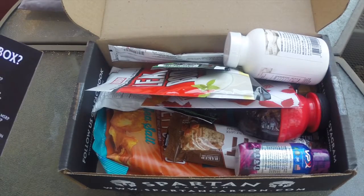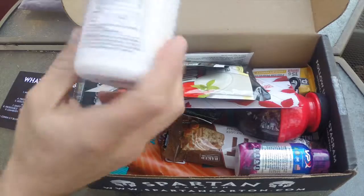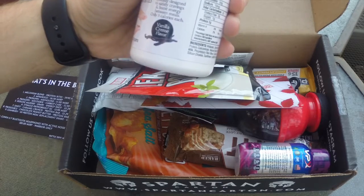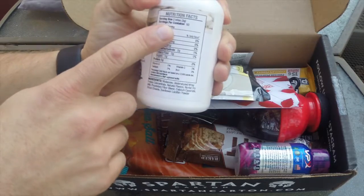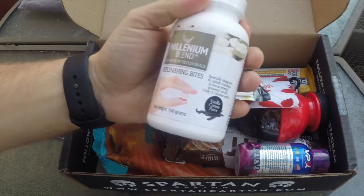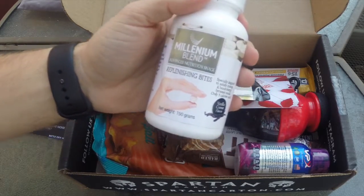So what's in the box? First item up is the Millennium Blend Protein Bites, valued at $9.95. It's designed to satisfy cravings and boost energy between meals. They're only five calories each — serving size is two bites, so 10 calories. It supposedly helps you stop that hunger craving you get between meals. We'll give this a try and let you guys know how it turns out.